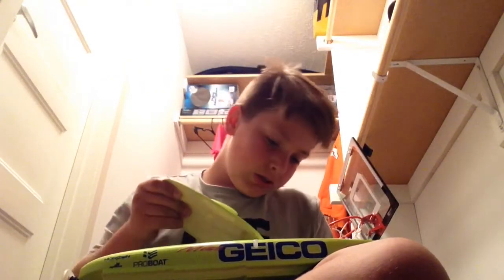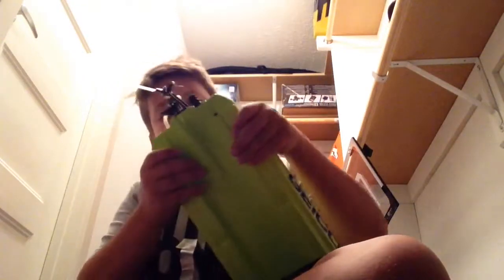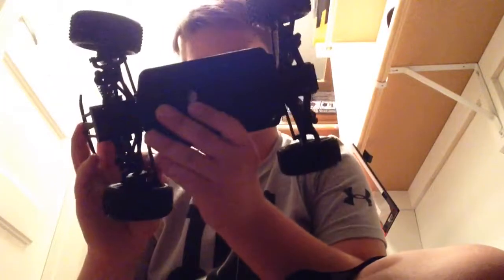This is going to be a quick run through because I keep having to record this again — the storage on my iPad keeps running out. But we're going to make the most of our time. This is my Helion four wheel drive RC car. We got a brushless motor in there. Yep, four wheel drive. I cut the antenna so it's short, because I don't like the big old antennas that go out.